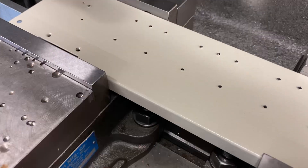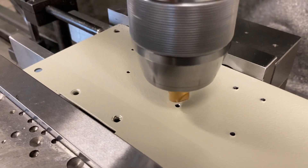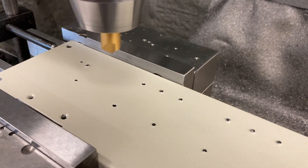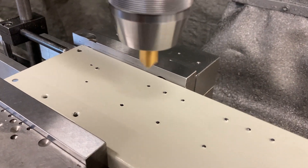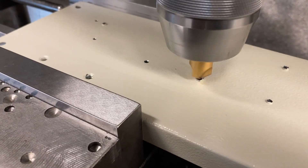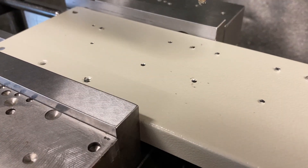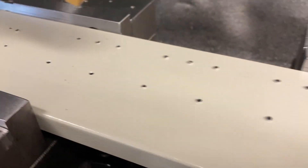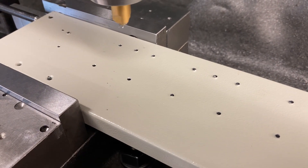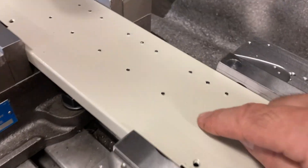I put that back in like that and I can use all my same drill positions. I come back, take that burr off the one I did already, move to the next position, and just come down by hand and kind of just take it off until that big piece of burr goes away. I'll do that to all of them before I tap it, then flip the part back over, put it back in, and find my zero again before tapping.